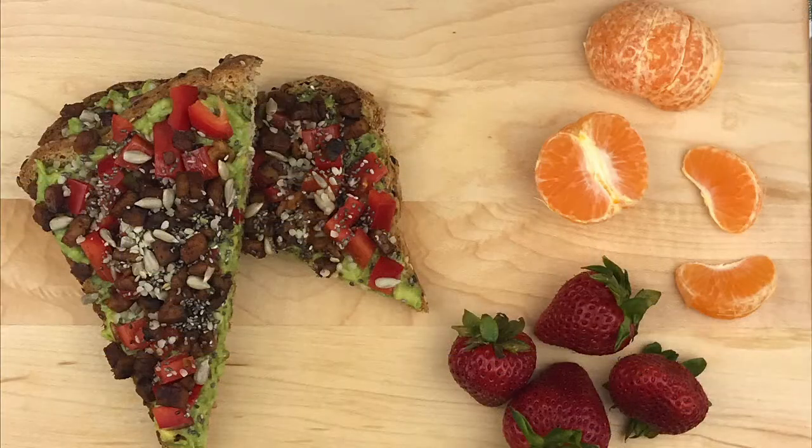Hey broke plant eaters, today we are going to be showing you our version of an ultimate avocado toast, because just slicing up some avocado and throwing it on a piece of toast is kind of boring.